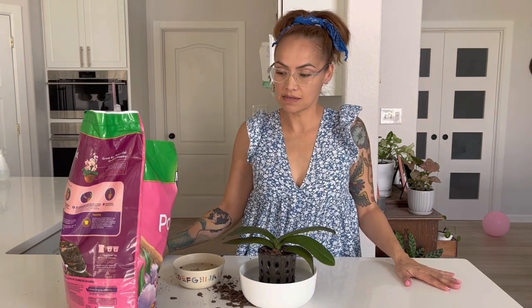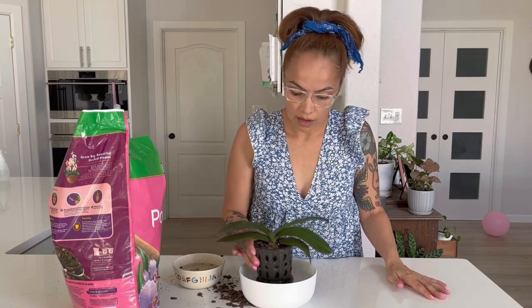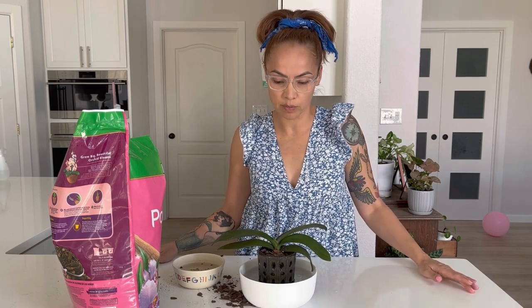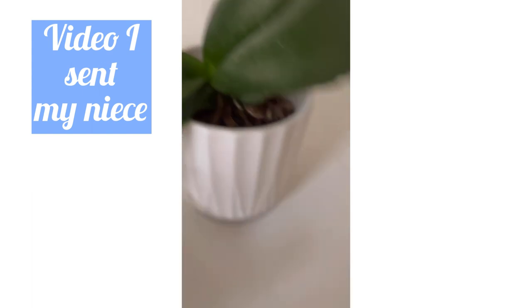I got this orchid potting mix from Lowe's. For my other ones I use a different one — I'll put a link below — it's like rocks. I only know how to take care of orchids because of another girl who does YouTube videos on orchids, so I'll put a link to her below too. I just put the orchid in here and then I'm going to put it in water again for a couple hours, and that's it. She should grow much better and hopefully grow more roots. Thanks for watching — hit subscribe and follow me on our journey! And look, I've got a little guy growing!